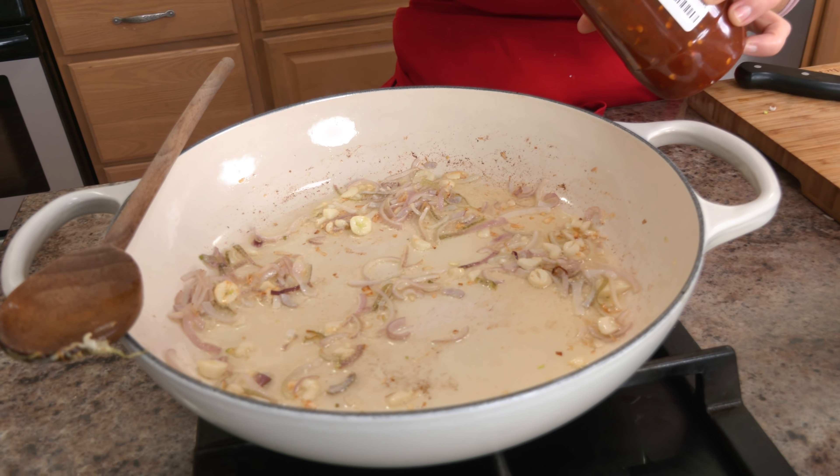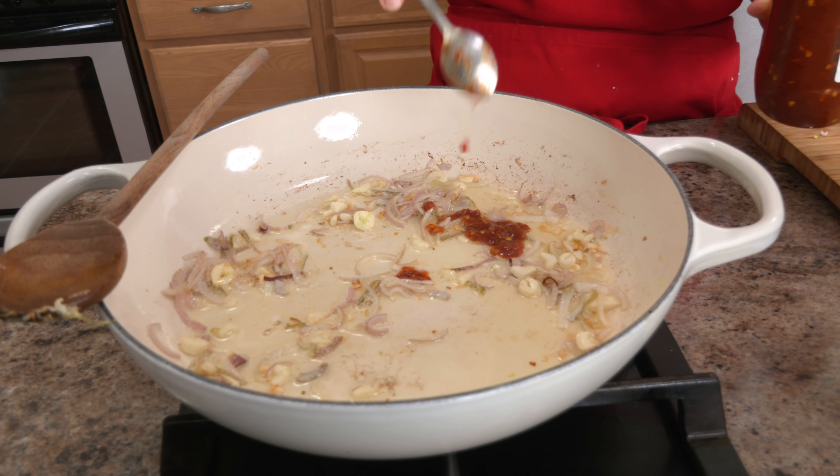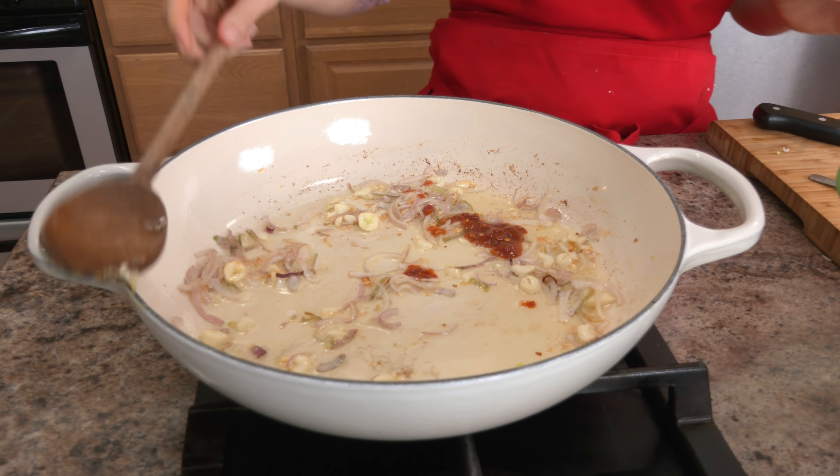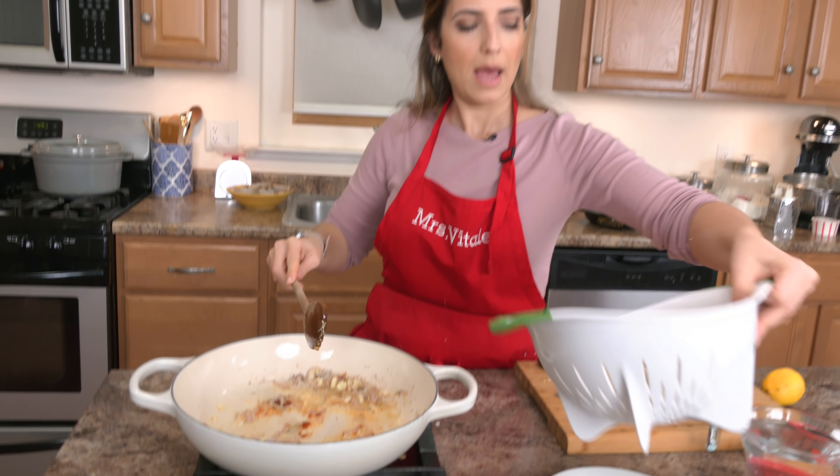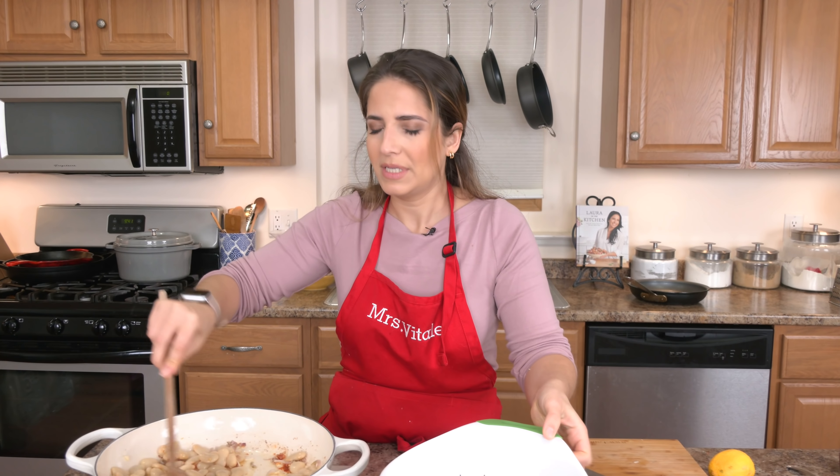Those look great. I'm going to use about this much chili paste — it's really spicy so you really don't need a whole lot, but just like anything else, add what you like. If you like it really spicy, add more. It's all a matter of taste.